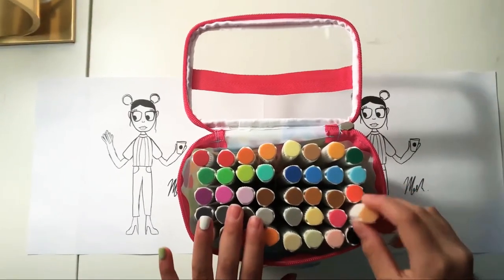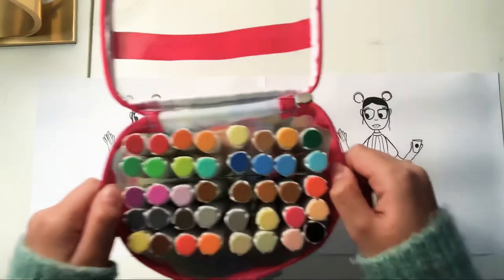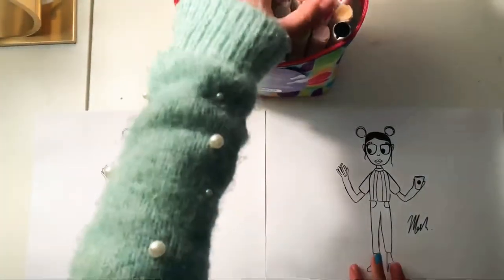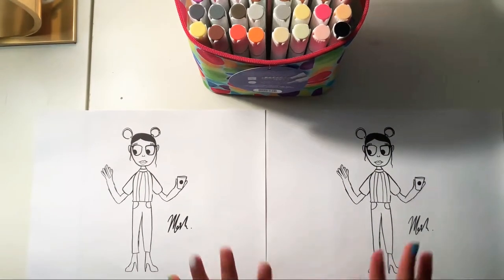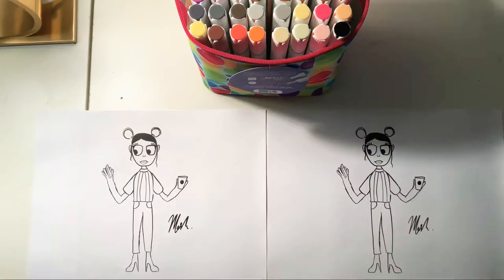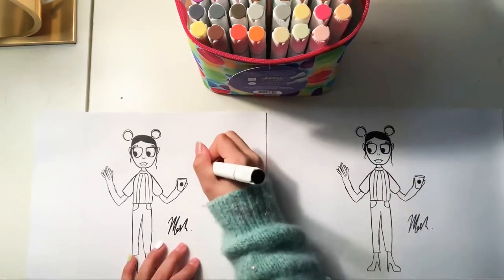Okay, so now I honestly just want to get started. This is basically going to be a review and also just a video. I'll pull this forward, grab colors as we go, and tell you which colors I'm using. I'm not actually going to do the same combination as this reference drawing — I'm thinking of doing something in my own style. I'll definitely test the marker before I use it on the main piece.